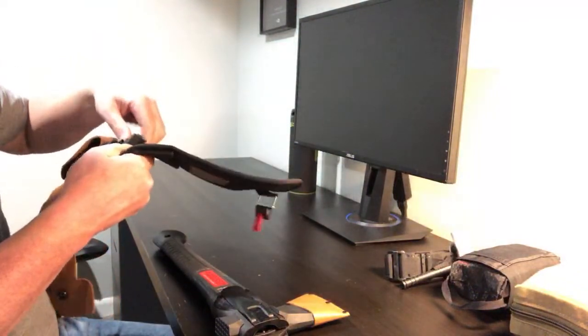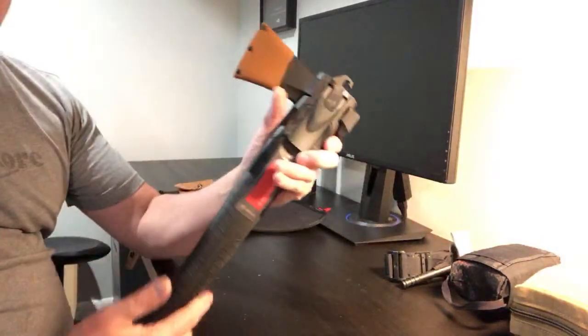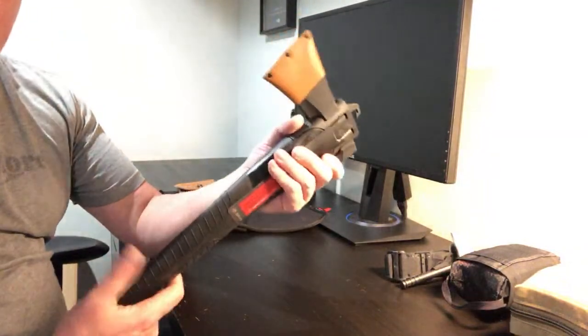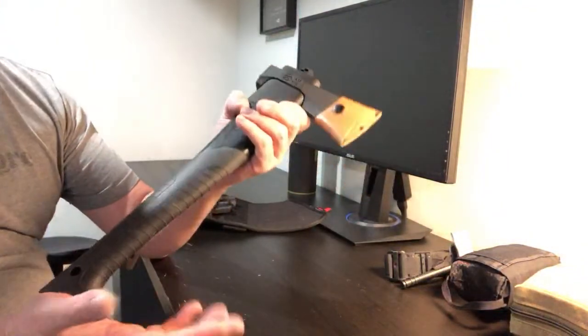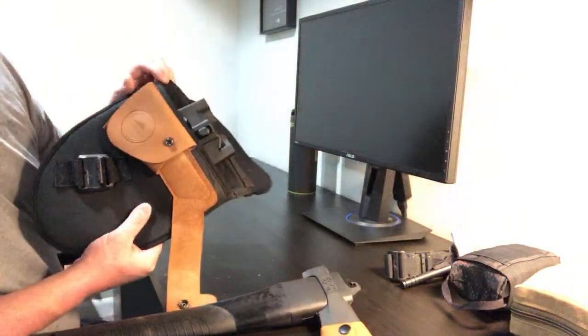That's it for the live today. I just wanted to show you guys the Bug Out Roll. Make sure you go to the video once it uploads and leave your comments — the live chat comments don't show once it posts. Thanks everybody for the super chats and I will see you guys on the next one.